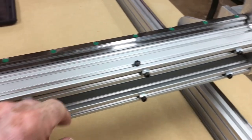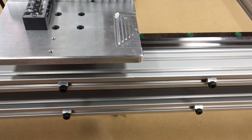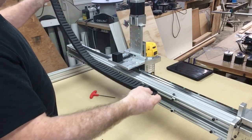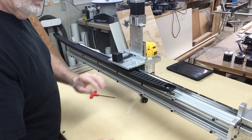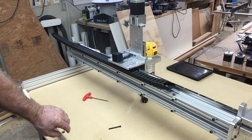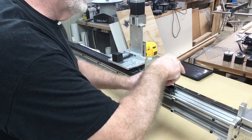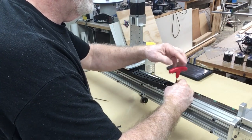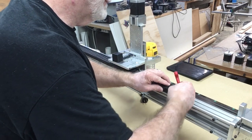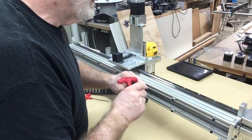I'm going to start by putting the drag chain on temporarily. That screw and those two holes identify the exact location where the drag chain should be. I'm just going to very loosely put it on right now. I do not want to put it on permanently because I still have to run all the wires through it. All the screws and nuts have been provided so you don't need anything else to assemble the drag chain.